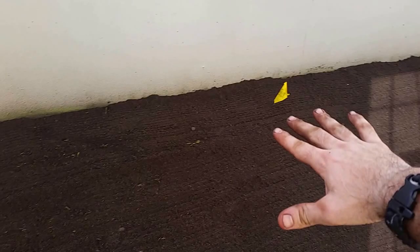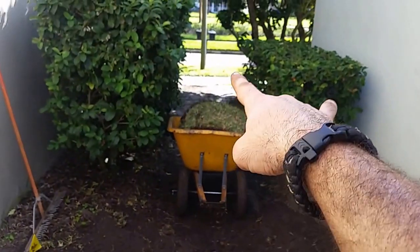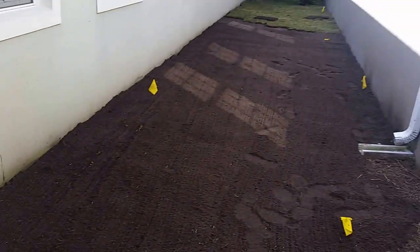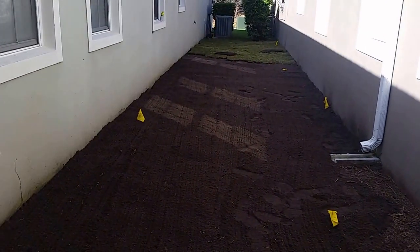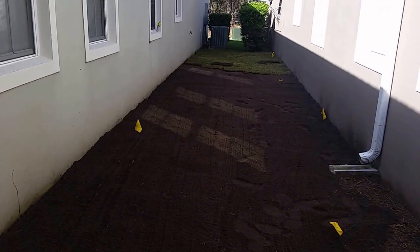Now we have it sloping down here as well. You can see we've created a funnel for all the water to wash right here and be carried all the way up to the front. That's another sod removal completed here from From the Ground Up, done in Conway, and now it's on to the installation.